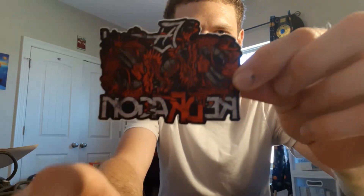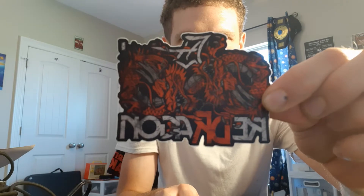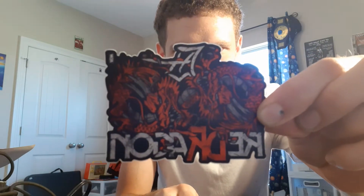Also got an AEW tag team Red Dragon sticker. Also pretty cool — super high production going on here, super sick.